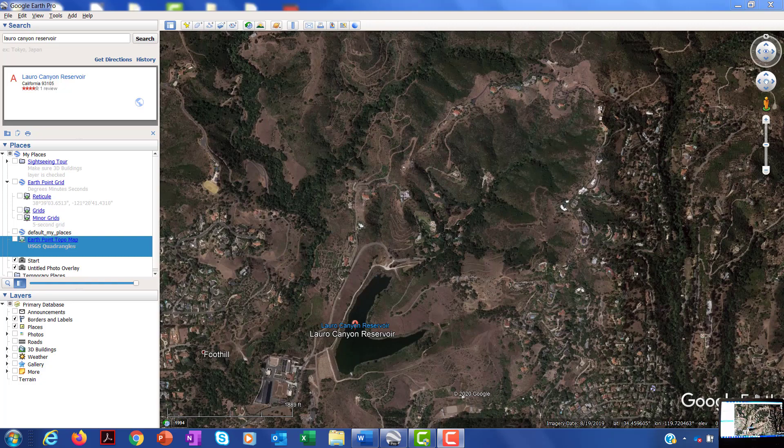Okay class, so in this video I want to provide some hopefully helpful hints for the watershed assignment. The goal of this assignment is to get you to understand more about what a watershed is, how it works, and what it looks like. We're actually going to use Google Earth to estimate and measure the boundaries of a watershed using a topographic map.